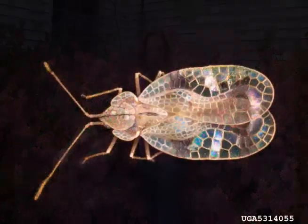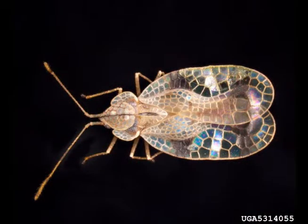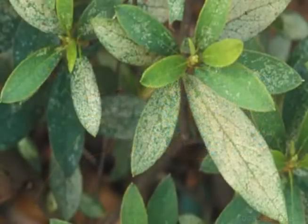But now is the time we need to start thinking about lace bugs. Lace bugs could damage the health of your plant later in the season. Lace bug adults and nymphs feed on the underside of leaves by sucking fluids from the plant's photosynthetic tissue.